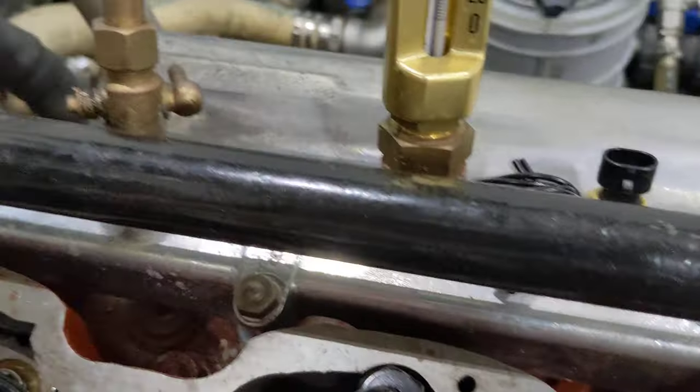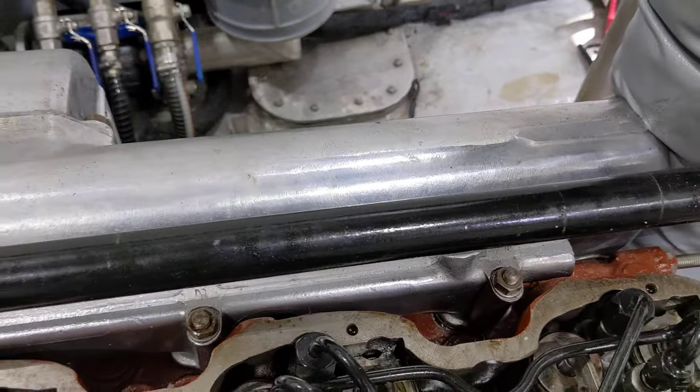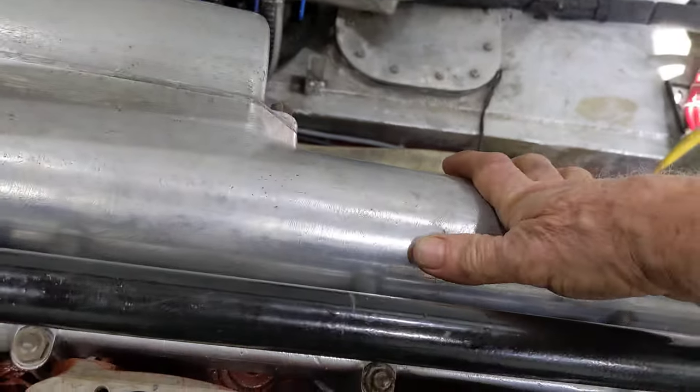Here you can see the aluminum — cast aluminum manifold for each of the cylinders to inject the water in there and keep the coolant flowing. This is your intake manifold here.